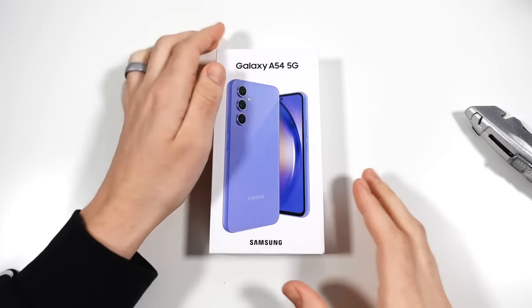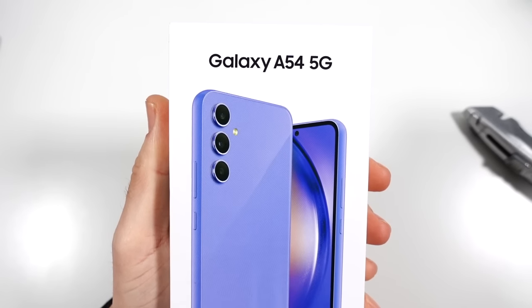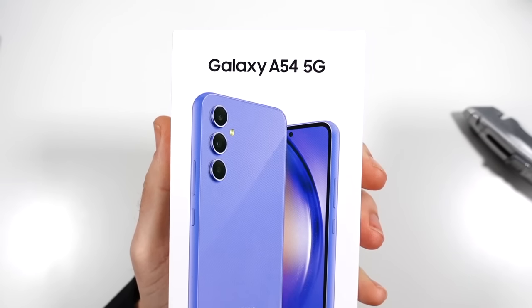So what is up, guys? Nick here, helping you to master your technology, and welcome to my Samsung Galaxy A54 5G unboxing and first impressions.